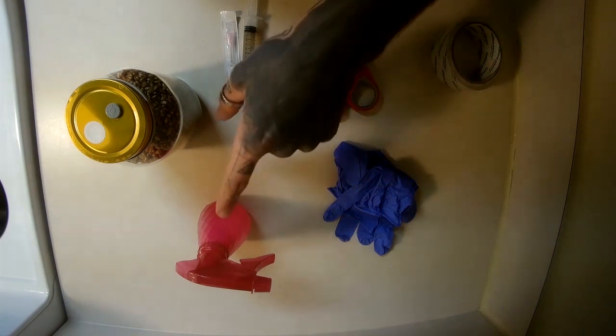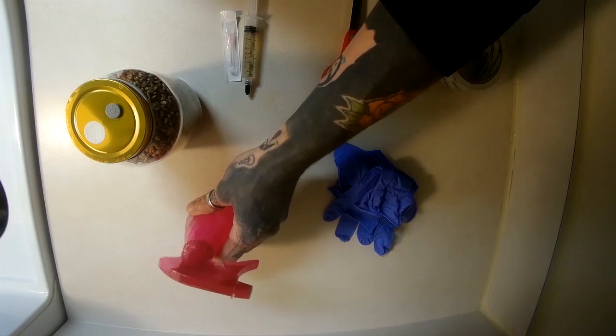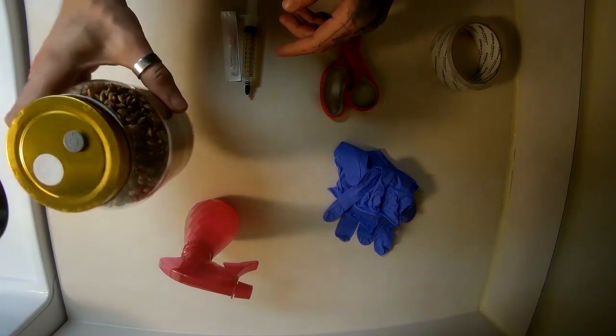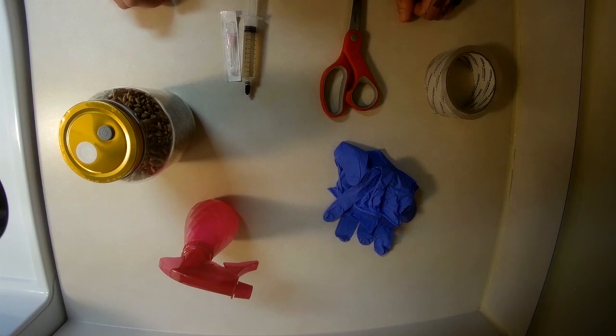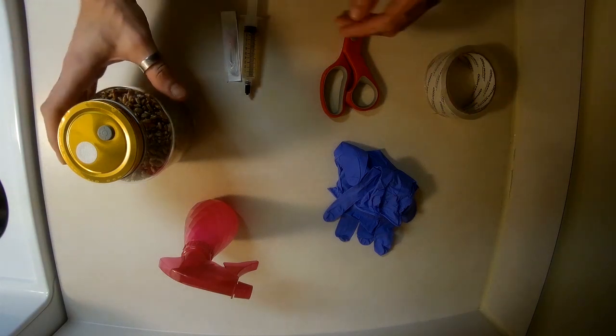First off, you're going to need a pair of gloves, some 70% isopropyl alcohol — I just put it in this little spray bottle for convenience. Then you're going to need an inoculation jar with rye grain berry, your inoculation syringe with the needle, some scissors, and some packing tape. So let's start by clearing everything off and sanitizing our station.